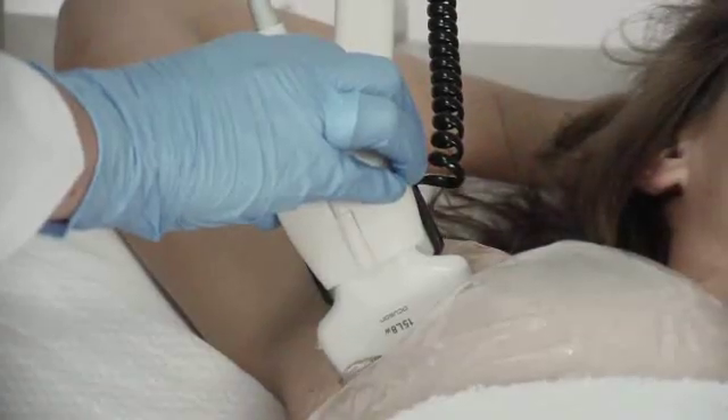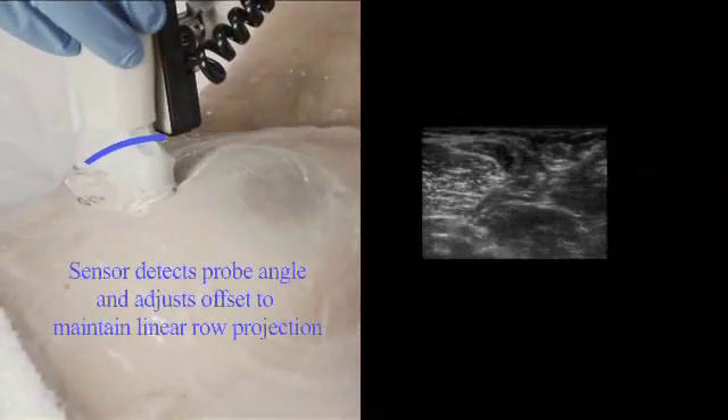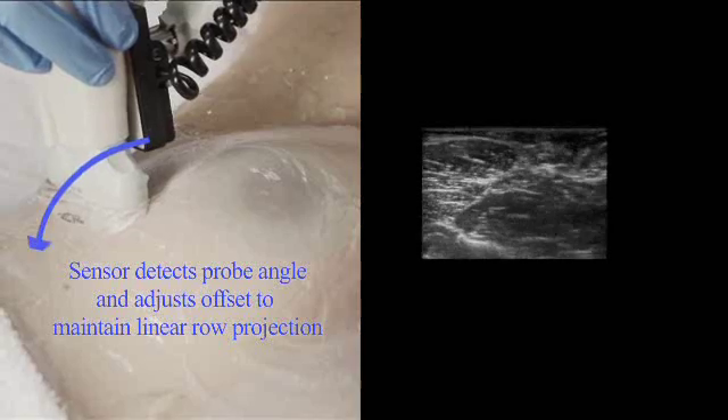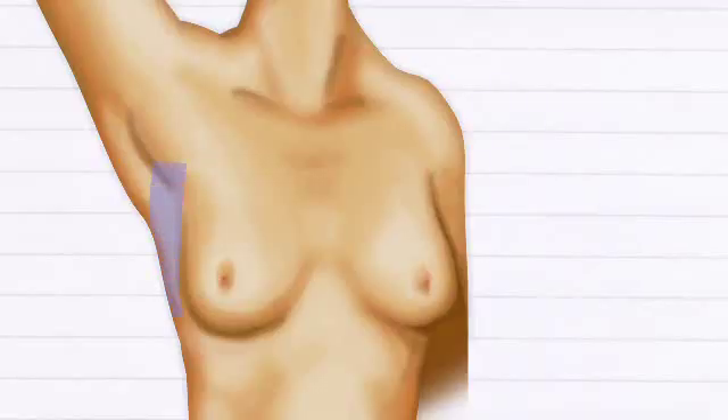When the probe tilts to maintain contact on the outer aspect of the breast, the beam projection is offset. The system compensates to bring the beam projection back into the line of the row. The result is a series of parallel scan rows, evenly spaced with images stored at regular intervals.